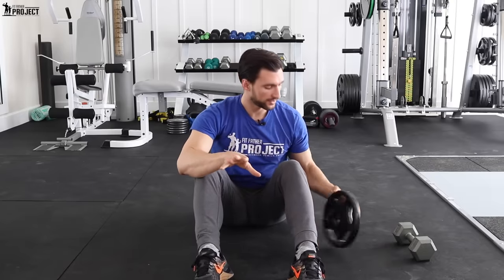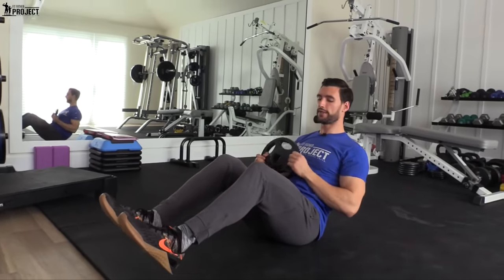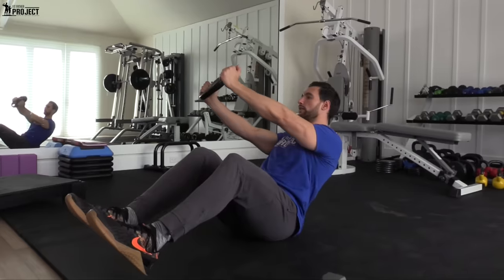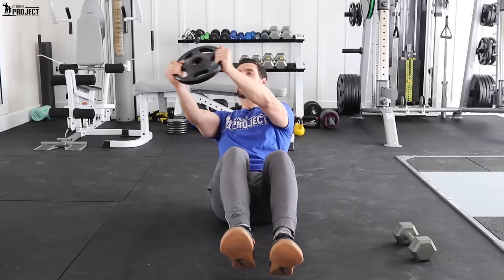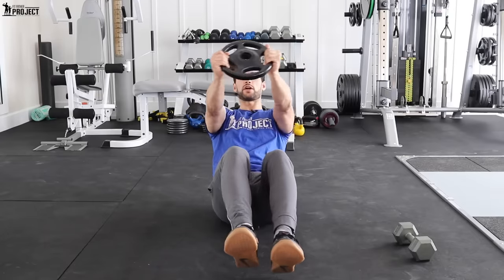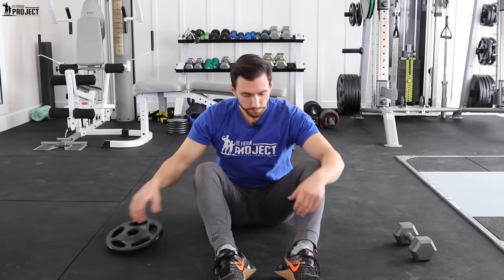And the next thing — if you're an absolute beast — you can work up to using a plate. The progression is: you're in this good position, feet one inch off the floor. Find your balance point and rotate through. Chin stays up, rotate, feel it right here. You want to make sure that you're not cheating and moving the arms independently — you see most people do. The arms stay even with the torso moving. And that's how you do a Russian twist.